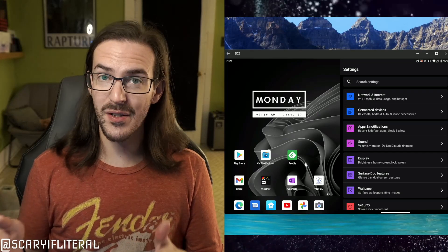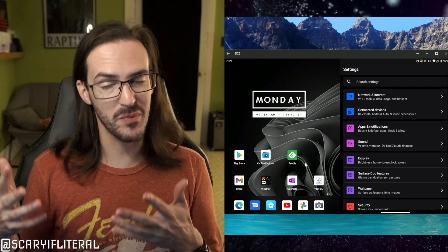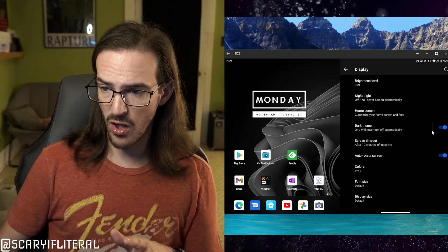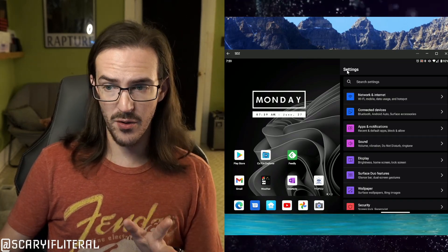Moving on from troublesome apps, here are some general tips. Both the Surface Duo and Duo 2 have OLED screens, which means displaying darker colors — blacks specifically — uses less power. Enable Dark Mode and potentially use a dark wallpaper. The wallpaper I use is quite dark. As for Dark Mode, go to Display and toggle Dark Theme — that will help save a little bit of battery.